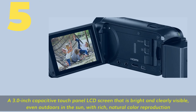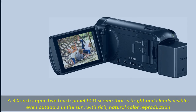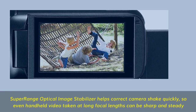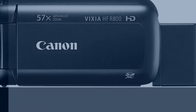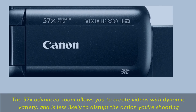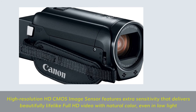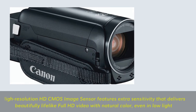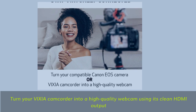Number 5. A 3.0-inch capacitive touch panel LCD screen that is bright and clearly visible even outdoors in the sun, with rich natural color reproduction. Super Range Optical Image Stabilizer helps correct camera shake quickly, so even handheld video taken at long focal lengths can be sharp and steady. The 57x Advanced Zoom allows you to create videos with dynamic variety, and is less likely to disrupt the action you're shooting. High resolution HD CMOS image sensor features extra sensitivity that delivers beautifully lifelike full HD video with natural color, even in low light. Turn your Vixia camcorder into a high-quality webcam using its clean HDMI output.